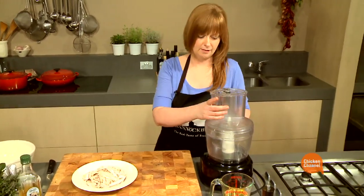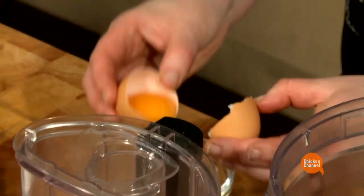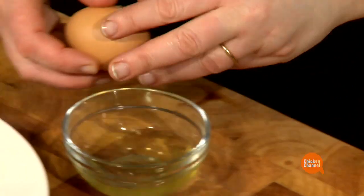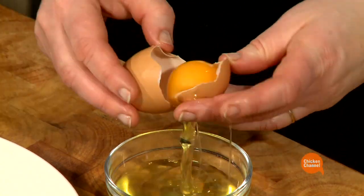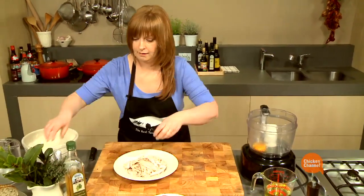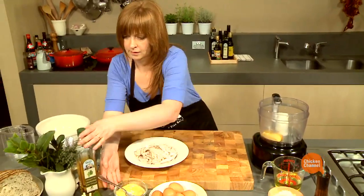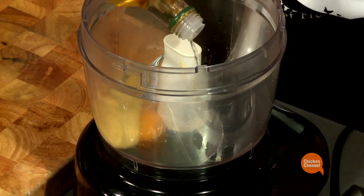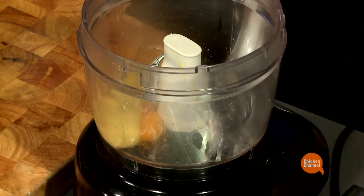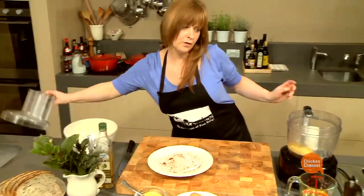Now I'm going to start by making a mayonnaise. I'm going to use the yolks of two free-range eggs, a tablespoon of Dijon mustard, about two tablespoons of white wine vinegar, a pinch of salt, and some pepper. I'll just mix this together well.